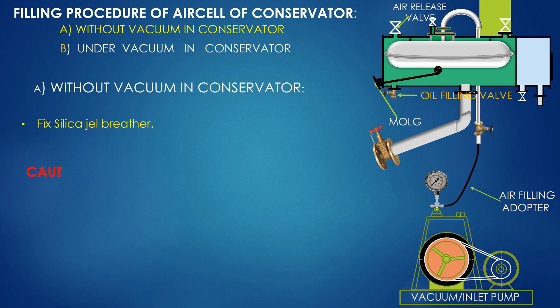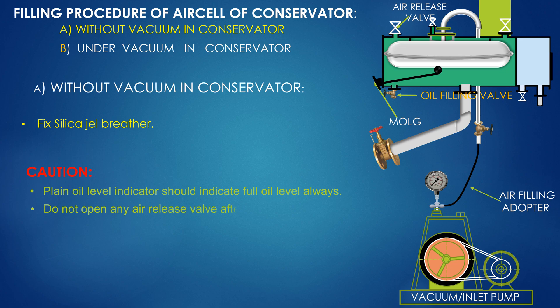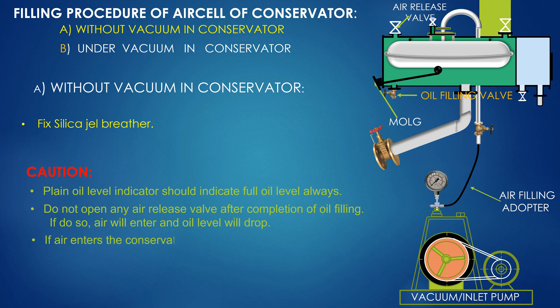Fix the silica gel breather. Caution: the float oil level indicator should always indicate full oil level. Do not open any air release valve after completion of oil filling; if you do so, air will enter and the oil level will drop. If air enters the conservator, it can be seen as a fall in oil level in the plain oil level indicator.